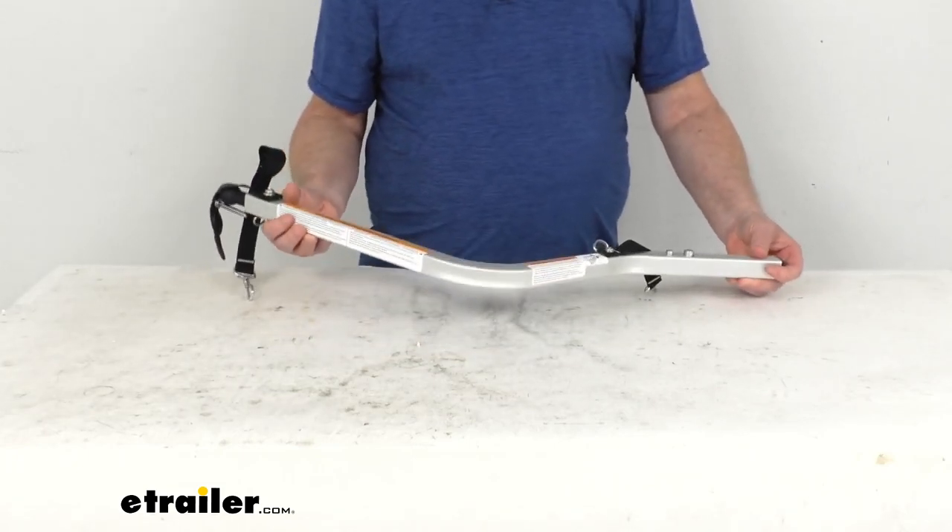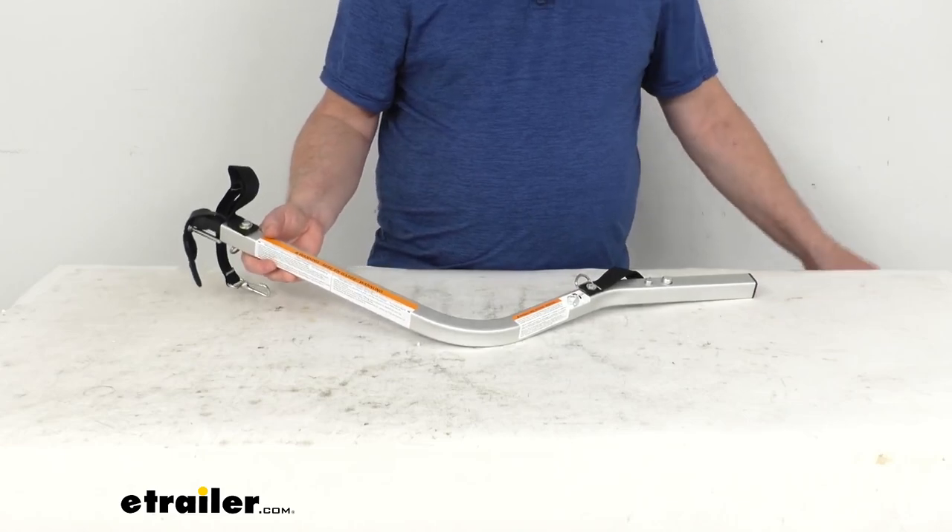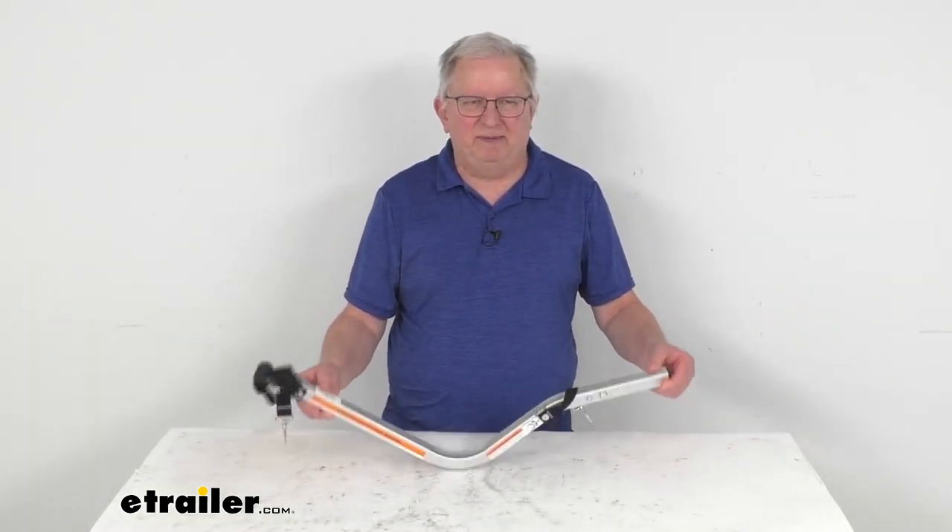This includes one replacement hitch arm assembly, and that's going to do it for the review on the replacement hitch arm assembly for the bike trailer conversion kit for the Thule child carriers.